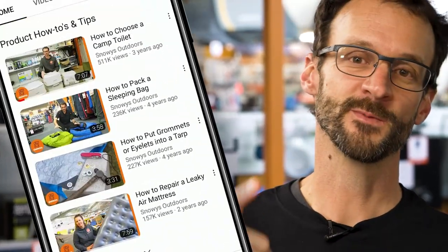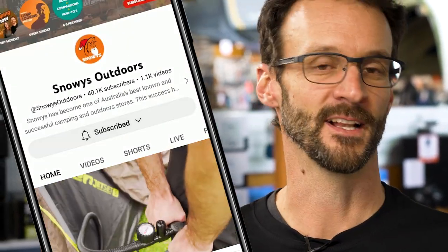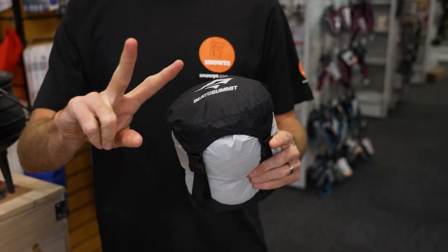Before we dive in, we've got loads more content like this on our channel, so make sure you like and subscribe below. Now let's jump into the product. These come in multiple sizes, from five litres through to 35 litres, and Cedar Summit do specify two different volumes for each.